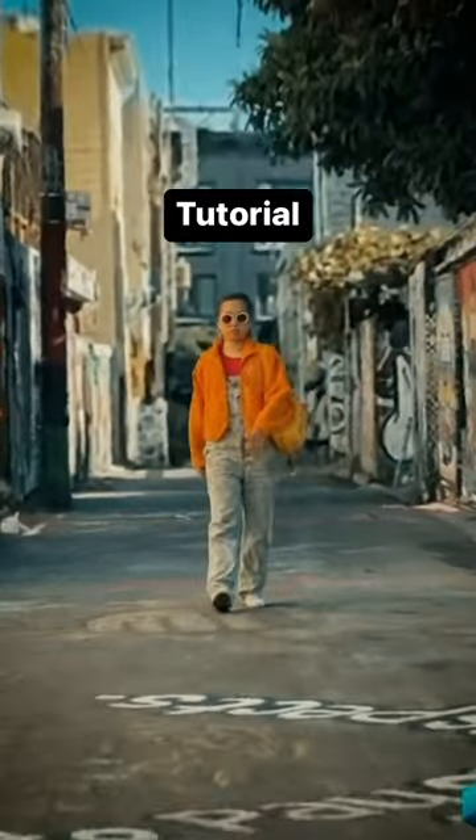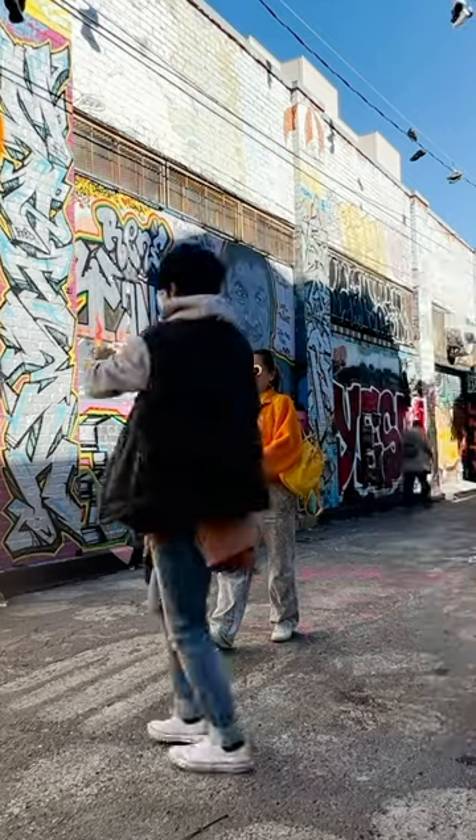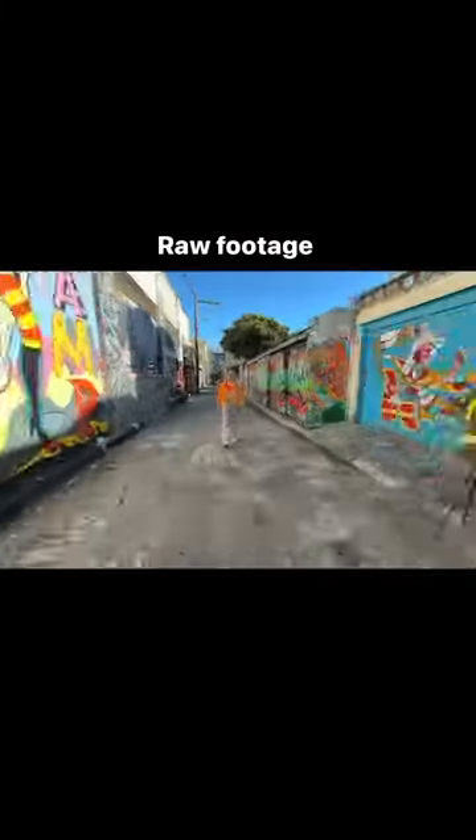Here's how you can make this, and all you need is your phone. First, stay perfectly still and get a friend to record in front of you and behind you. This is what my footage looks like, recording in front of me and behind me.